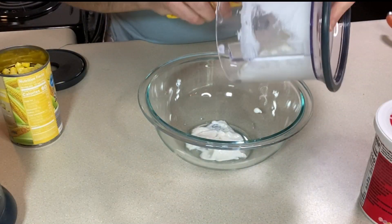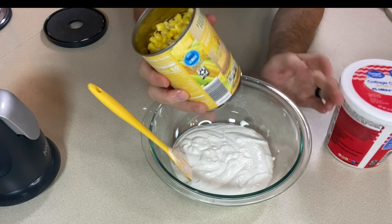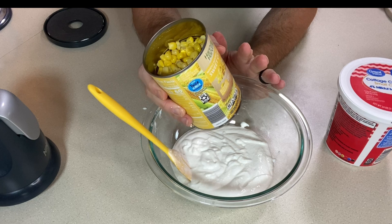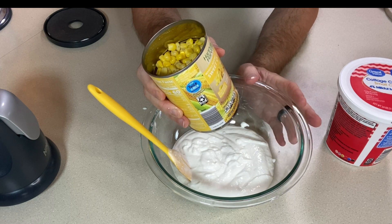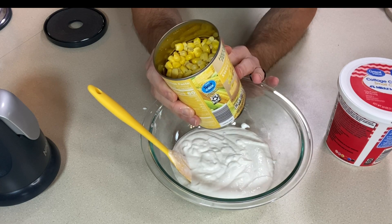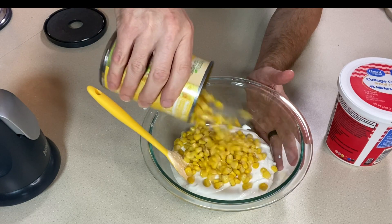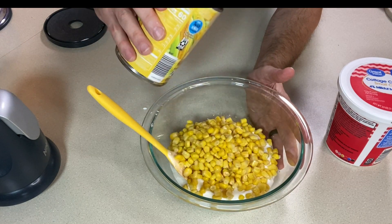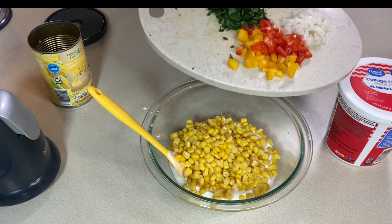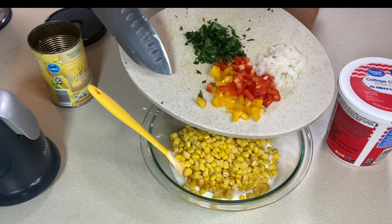Let's transfer this into a bowl. Let's add our corn — I'm just using a can of regular corn that I've drained. The original recipe called for an 11-ounce can of corn with bell peppers in it, but I have plain corn at home, so I'm starting with most of the can. I'm also adding a couple tablespoons of bell peppers — I'm using yellow and red because that's what I have in the fridge.